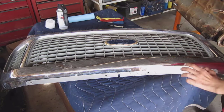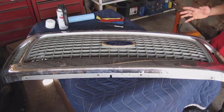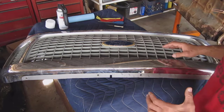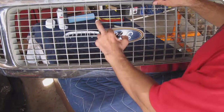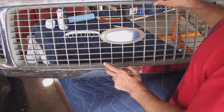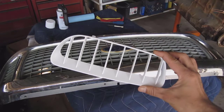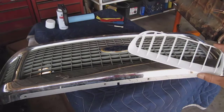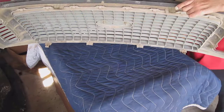Welcome back to the channel. Today I took this grill off the lifted Excursion. I was going to buy a different upgraded newer model grill, but I decided to go a different route first — see if I can take these inserts out and give them a paint, maybe white. I tried it with one piece already and it comes out pretty good. Since I wanted to upgrade anyway, I'll just go ahead and do the whole thing and see what it looks like.